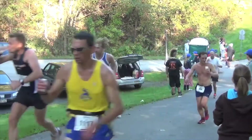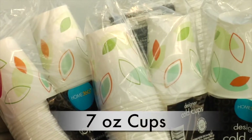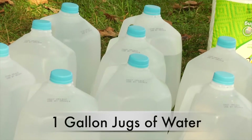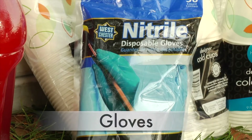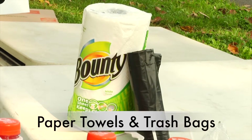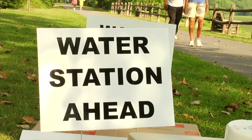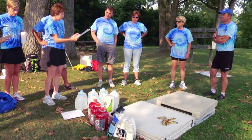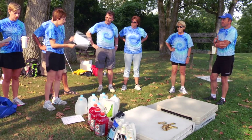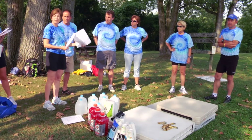Each water station will be provided with the following supplies: tables, seven ounce cups, one gallon jugs of water, one gallon jugs of Gatorade, plastic gloves, trash bags, paper towels, trash boxes, a water station ahead sign, and a set of instructions. These supplies will be dropped off at your water station location early on race day morning and will be there before you arrive.